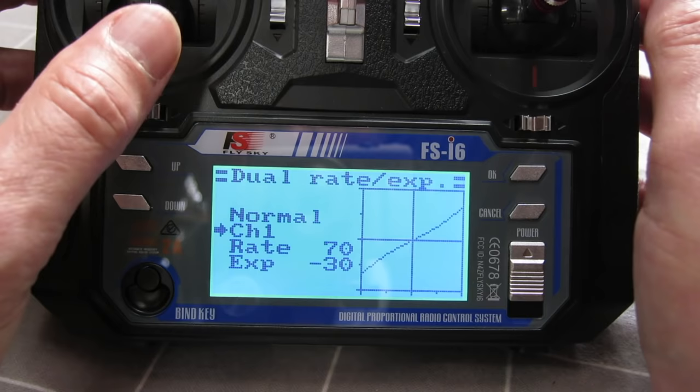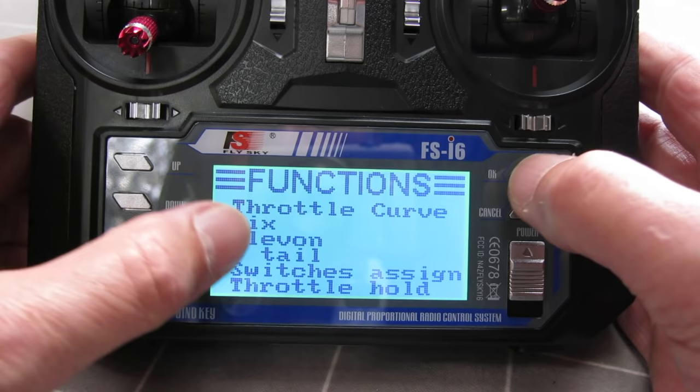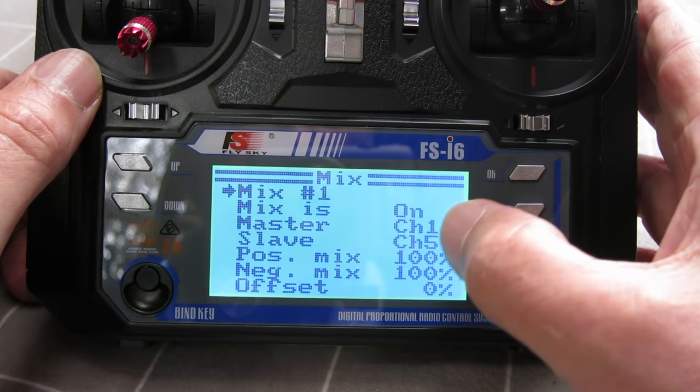Throttle curve lets you change the speed of throttle application. The mix screen gives you three mixes to combine two channels. For example, if you have flaps and the plane wants to balloon up when you deploy them, you can mix in a little down elevator — I'll demonstrate that later.